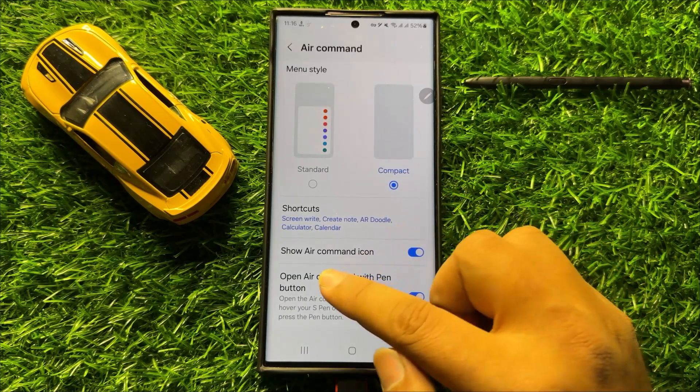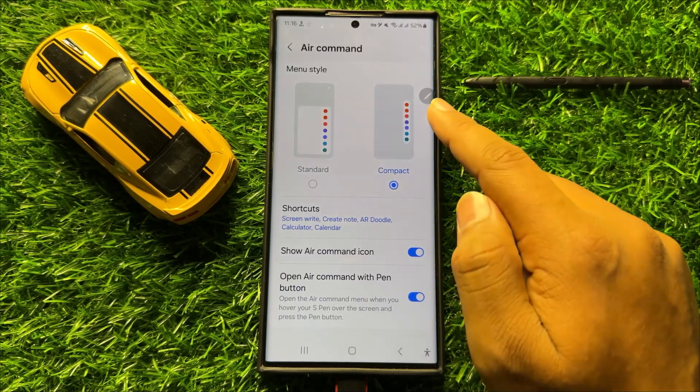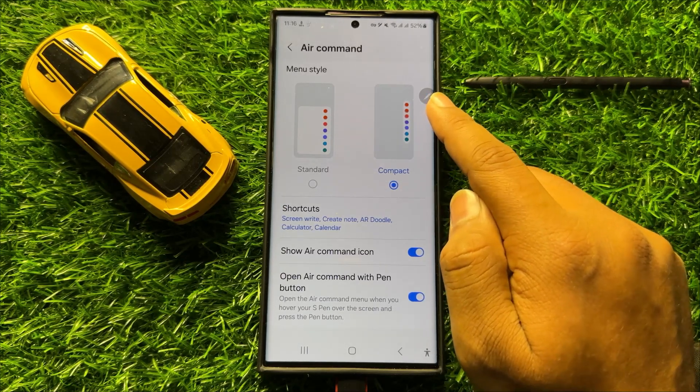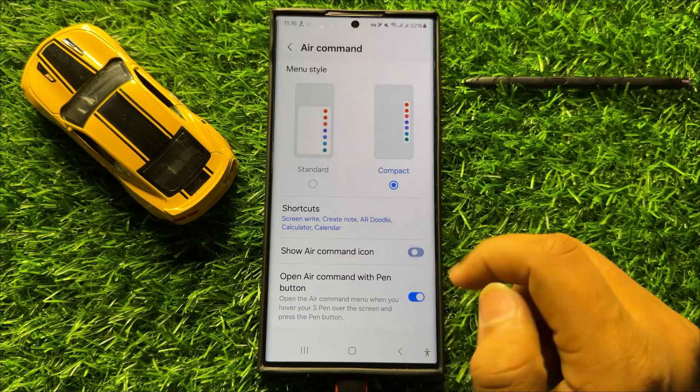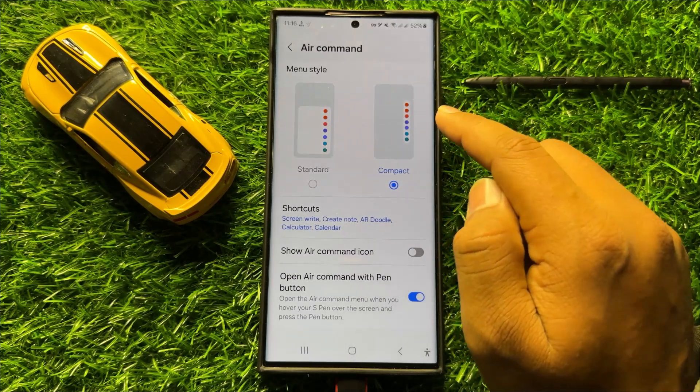Now here you will see a Show Air Command icon button. If you want to hide this S Pen Air Command icon, then turn off this button, and after turning off this button, that icon will be hidden.